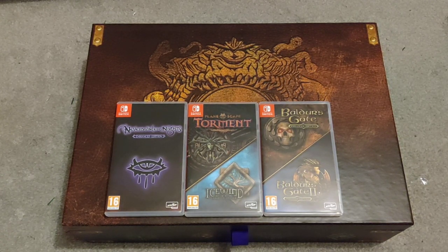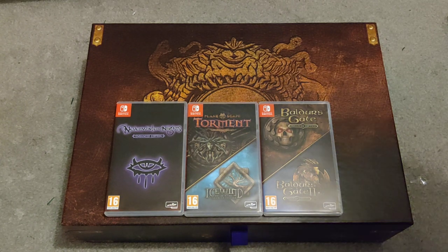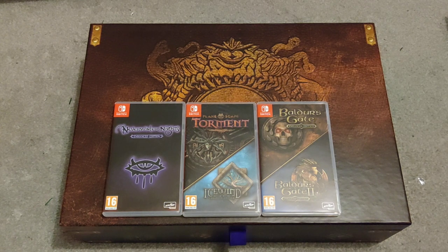Hello everyone, it's been a while since I've been able to do a video. One of the main reasons is I've kind of been waiting for this to arrive. It was supposed to arrive oddly enough the same day the Pink Floyd Later Years box I ordered arrived, but it got pushed back a month or so — and it's finally here. This is the Beamdog Ultimate Collectors Pack.